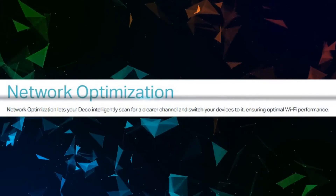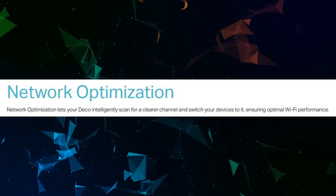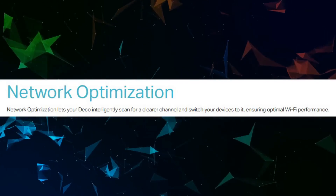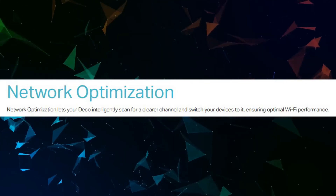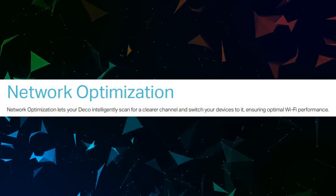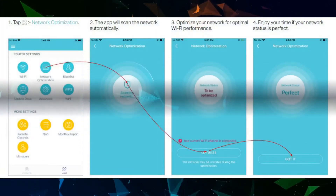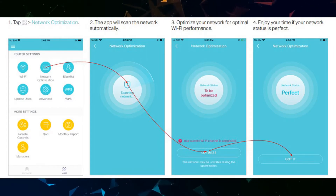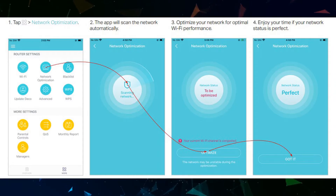Network optimization lets your Deco intelligently scan for a clearer channel and switch your devices to it, ensuring optimal Wi-Fi performance. Tap Network Optimization; the app will automatically scan and optimize your network. Enjoy your time if your network status is perfect.